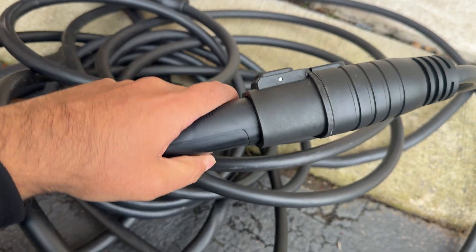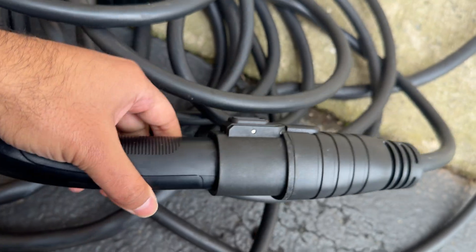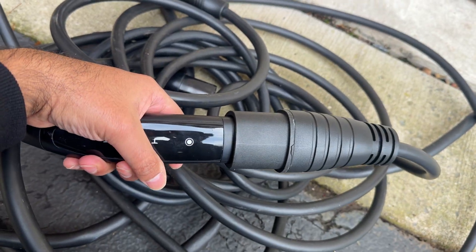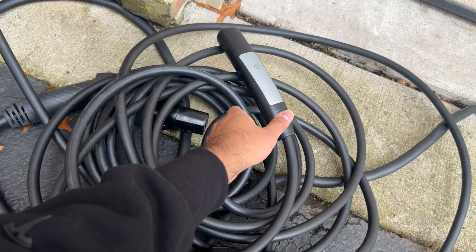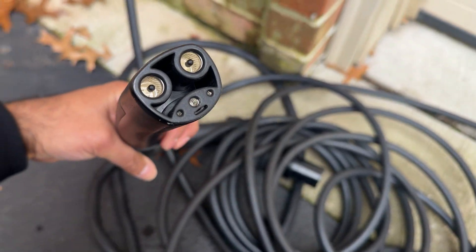Their website lists this as an IP55 connection. After it has been connected, it is a pretty good seal. To open it, you just slide here and you are able to unlock this from your original charger to the extension. As you can see, it accumulates quite a bit of cable because it gives you that additional 16-plus feet. And then this is a NACS connector on the Tesla end.